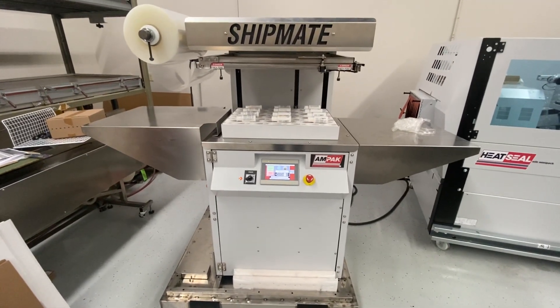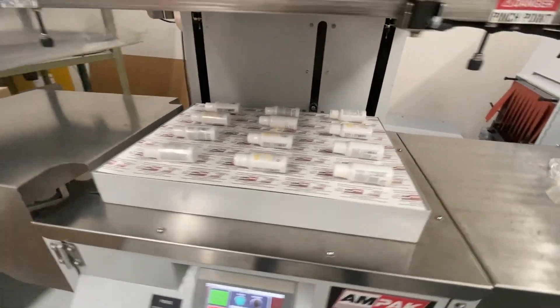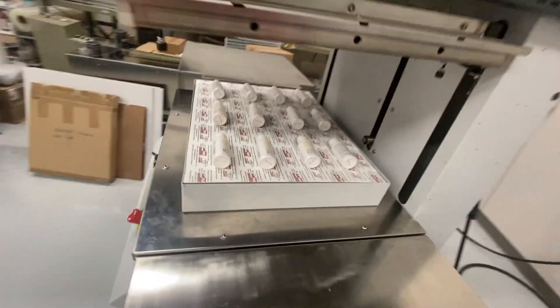Hey guys, Adam here with HeatSeal. I just wanted to go over the shipmate that we are going to be running a sample of the quote-unquote bottles that you guys would be producing.